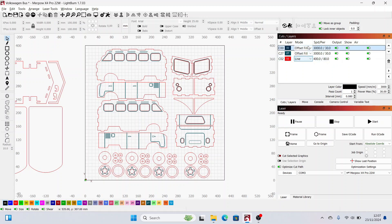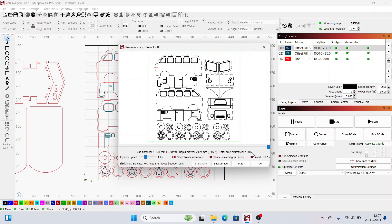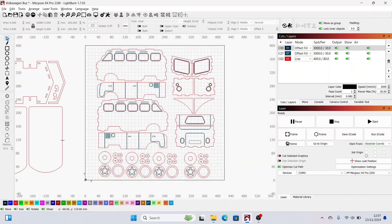I will use a speed of 3000 millimeters a minute at 30% for all the engraving, and the cutting will be done at 400 millimeters at 80%. I will use the Magpower X4 Pro for this one — it's a 22 watt laser. The first sheet will take about 41 minutes to complete, and the other one about 10 to 15 minutes. So next up I will prepare the plywood and the laser and start cutting out all the little parts.